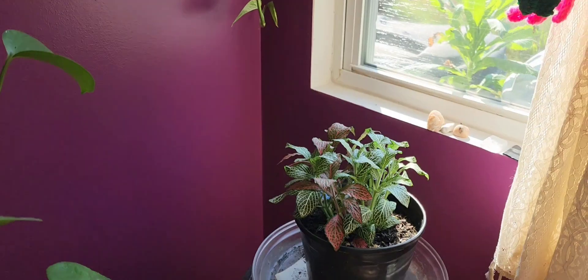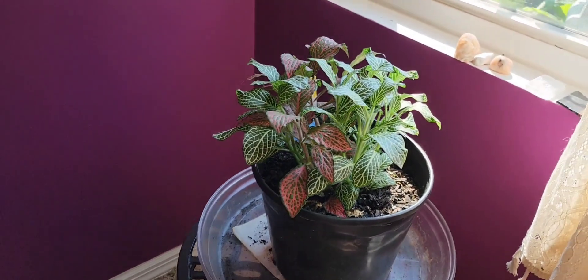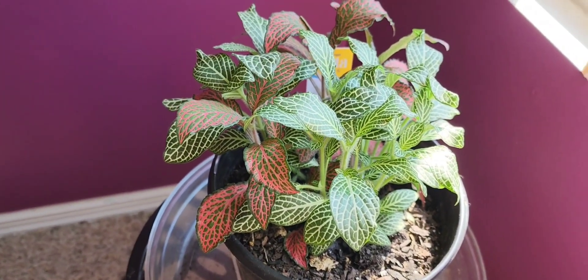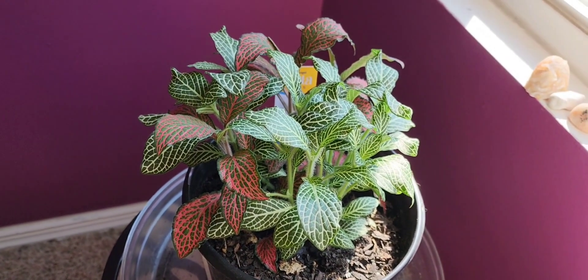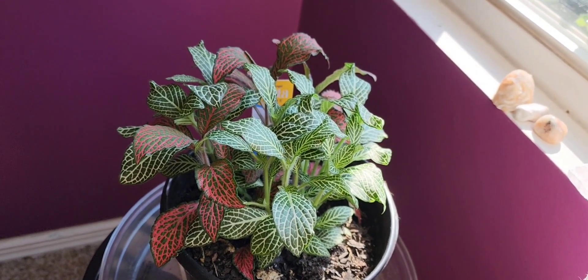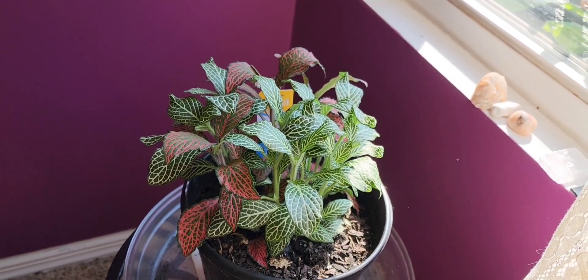I don't have a lot of space in my house for plants because of all the cats I have, but I'm going to show you my plant. I got a Fittonia, and I think what they did — I don't think it grows this way with two different colors in one plant — I think they put two different colors together in one pot. Any of you plant people, you let me know, but I like it.